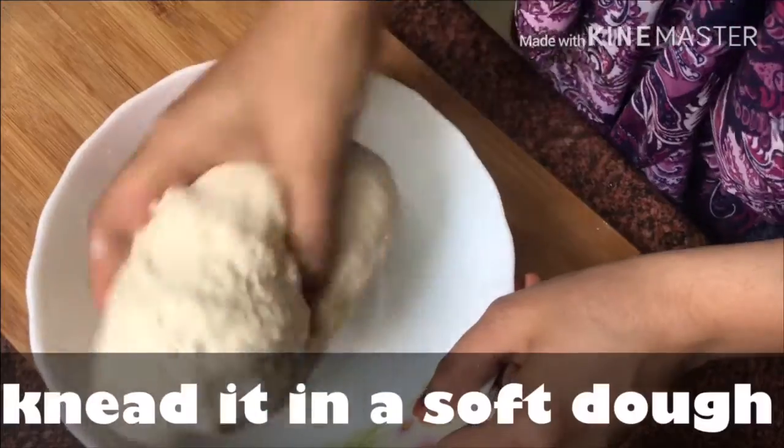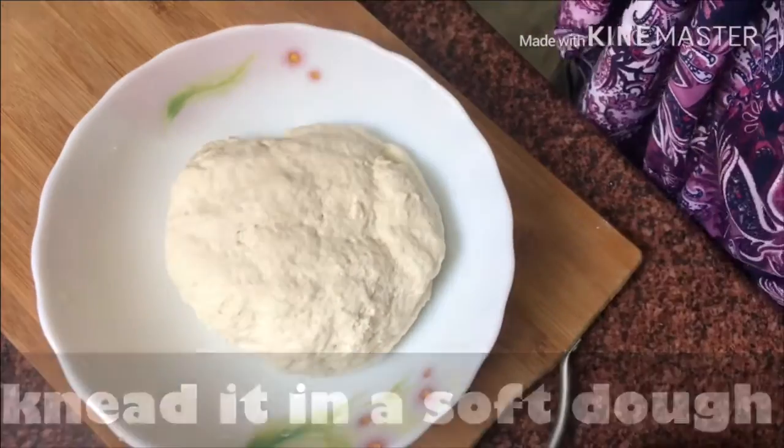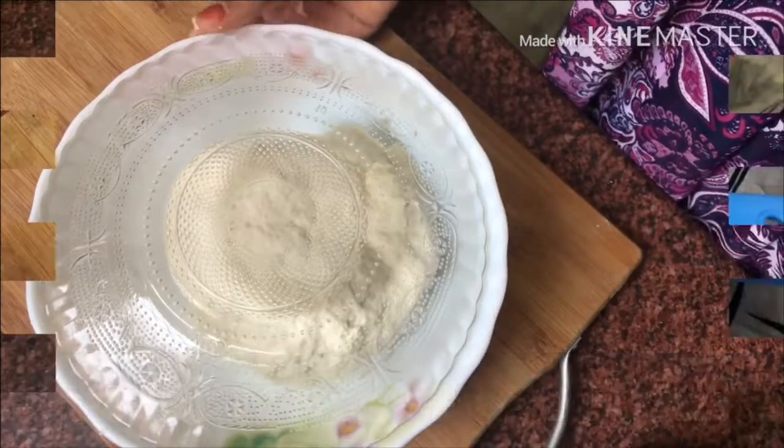Our dough is ready — it is very soft. We will cover it and rest for 15 minutes. This will become nice and soft.